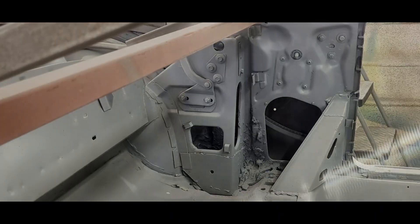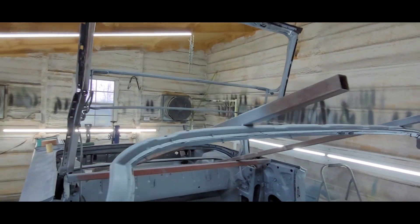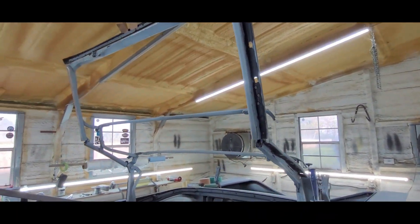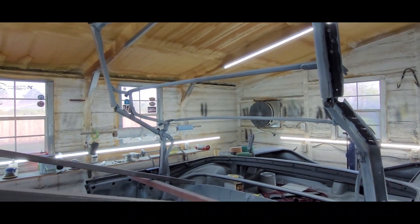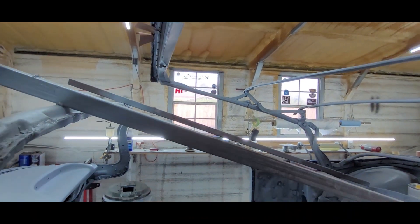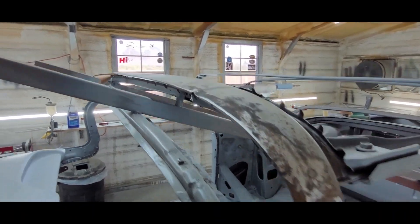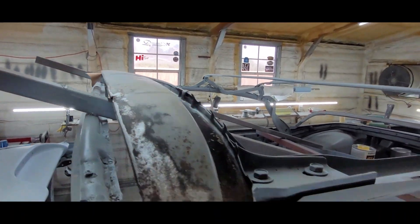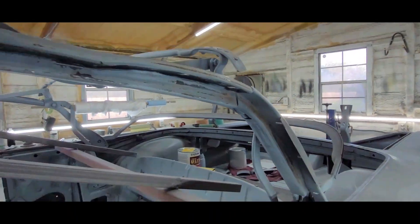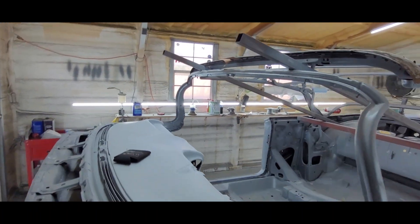It's already set and lined up good whenever this thing was together with the latches, so I kind of like that. I don't want to go down a rabbit hole taking apart something that already functions pretty good. I DA'd right here, got it down to metal, DA'd the whole header bow. Like I said, we got all that caulking off and it's pretty ugly looking right now, but tomorrow I'm going to paint it.